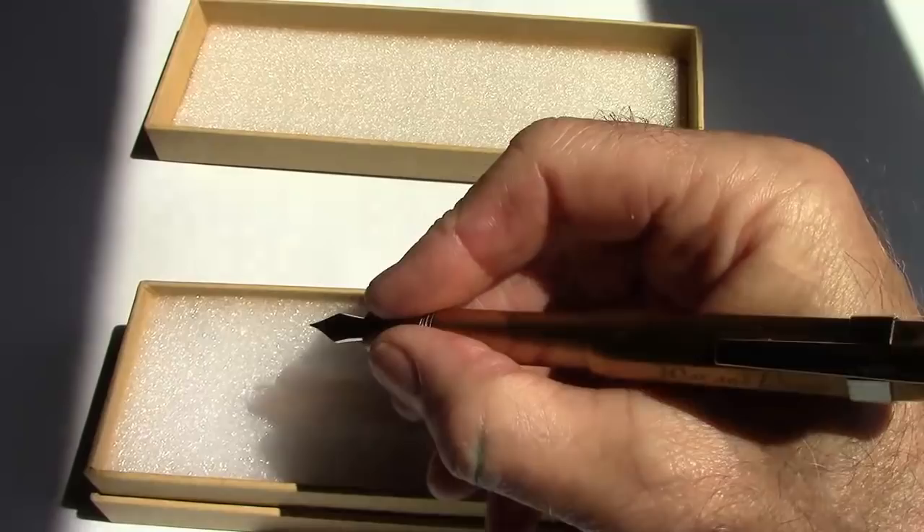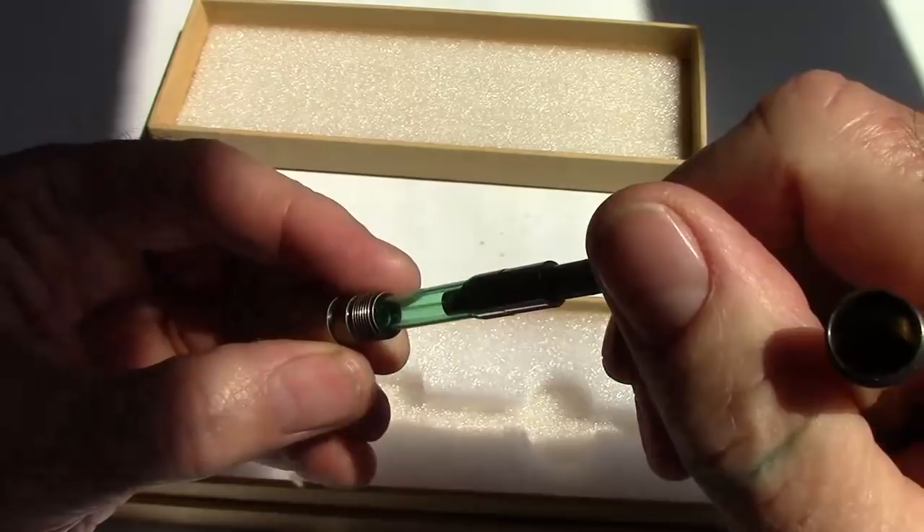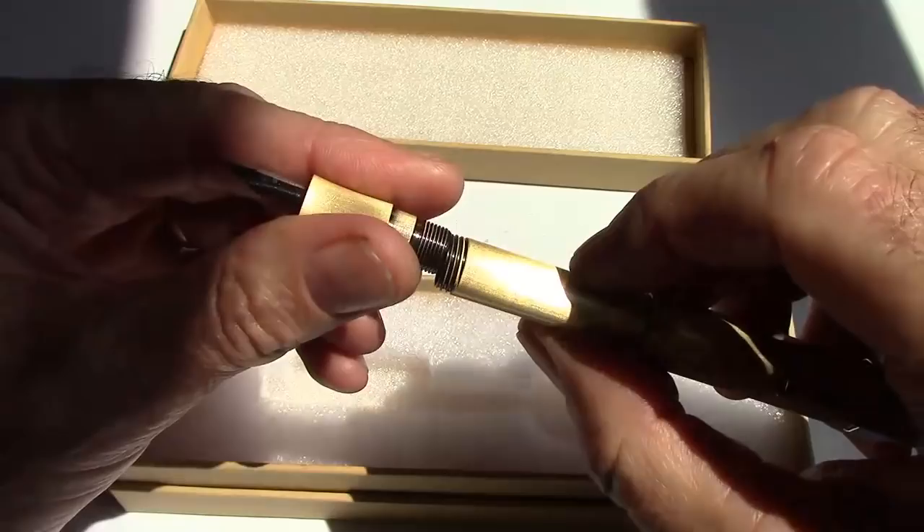The other thing I thought was interesting when I unscrewed the section — wow, a converter! I was really impressed that, number one, they've designed this to work with converters and that they included one. The pen is extremely well made; fit and finish is great. It's interesting how the lacquer darkens at the threads, but everything works fine.